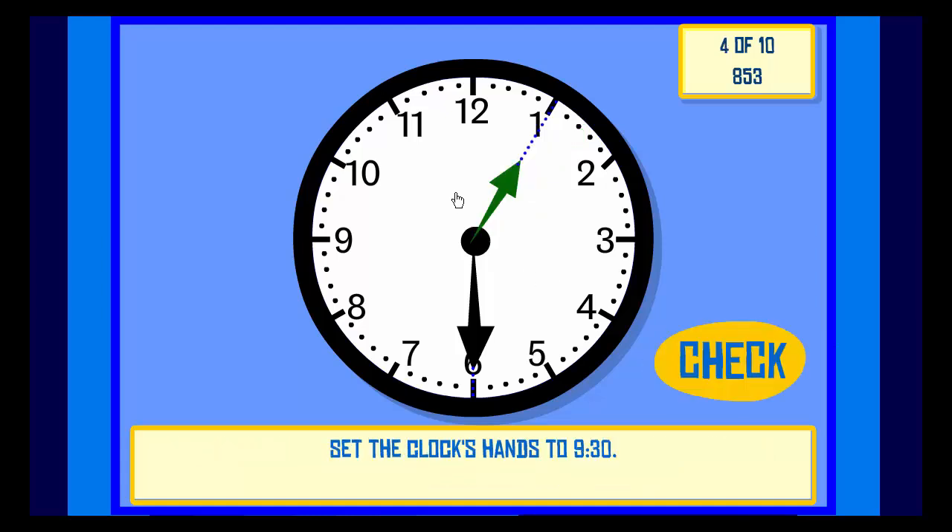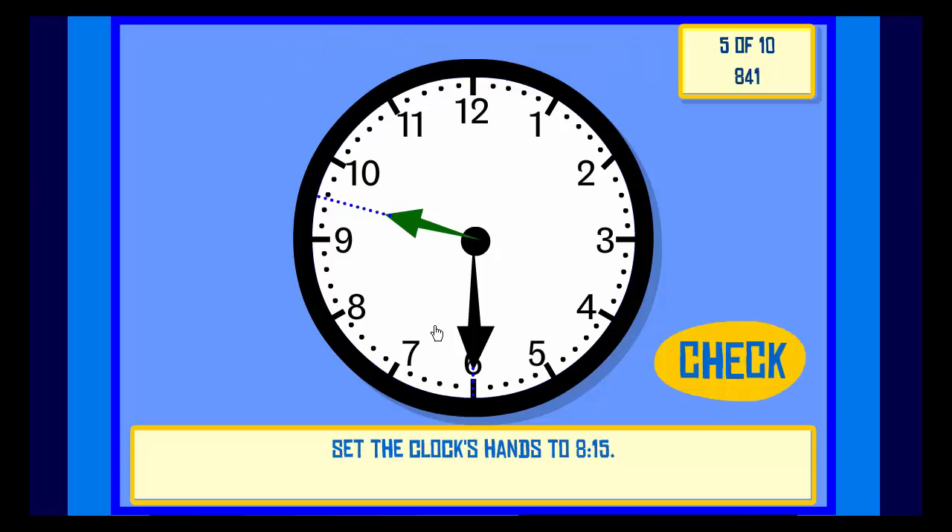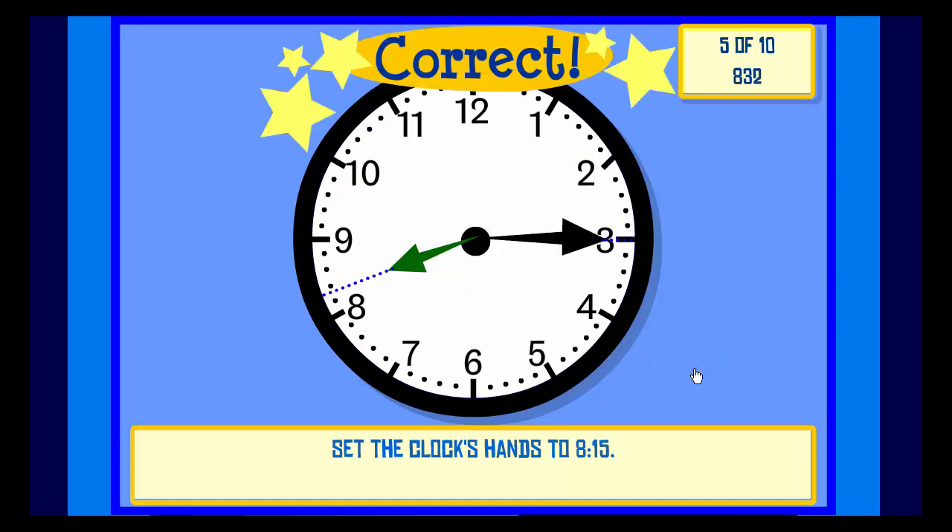Next. Set the clock hands to 9:30. Check. Correct. Check. Correct. Set the clock hands to 8:15. Check. Correct.